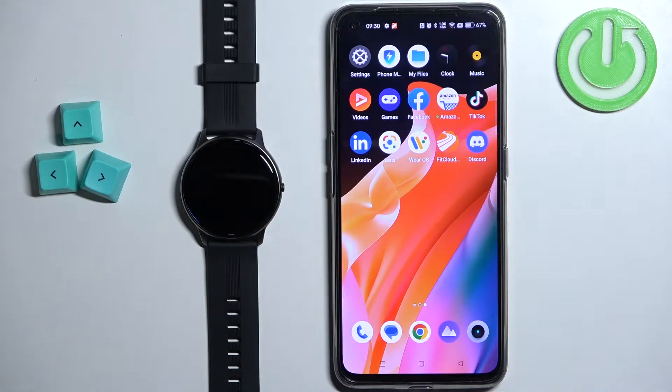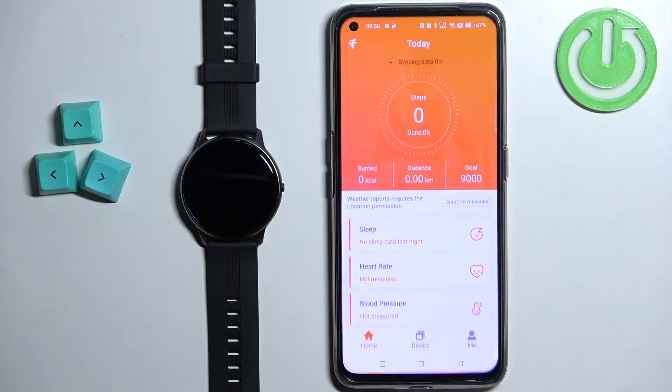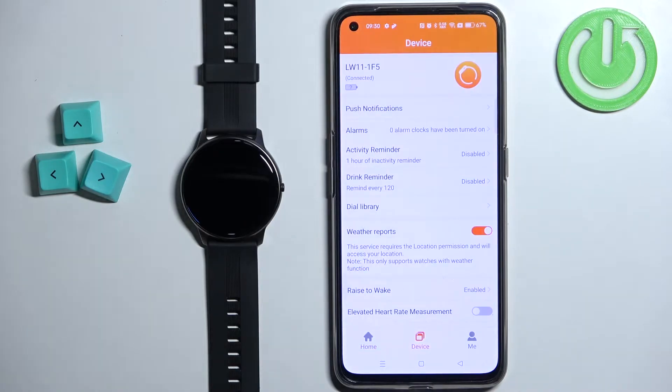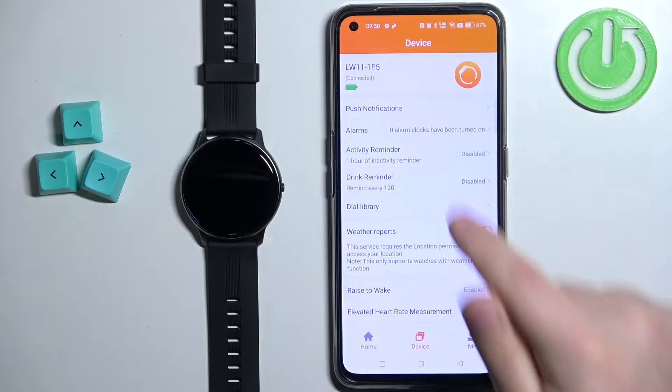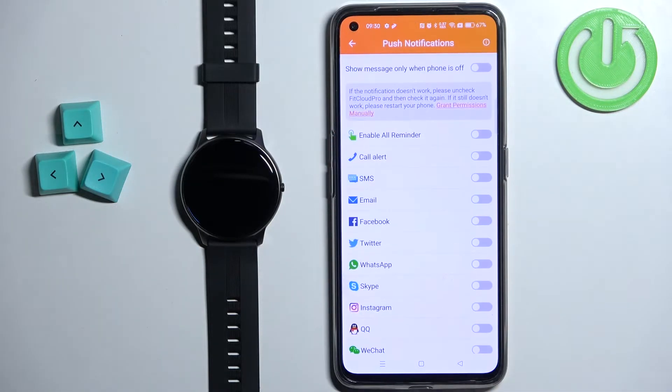Let's open the FitCloud Pro application on the phone that is paired with our watch. In the app you should see the home page. Now tap on the device icon to open the device page for your LW11 smartwatch. On this page you should see the option called Push Notifications.